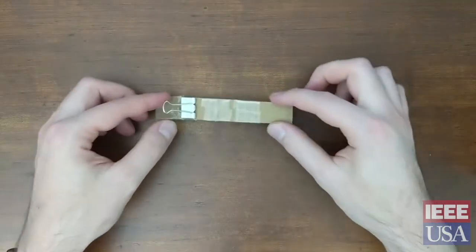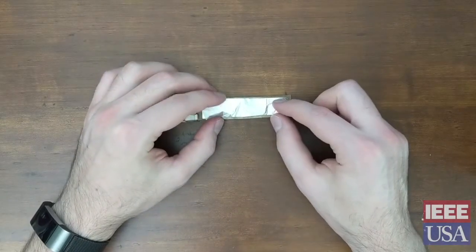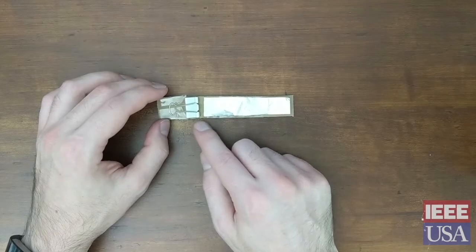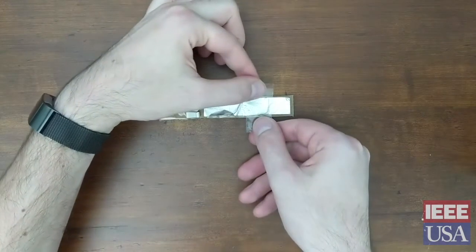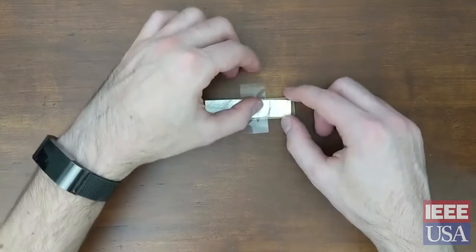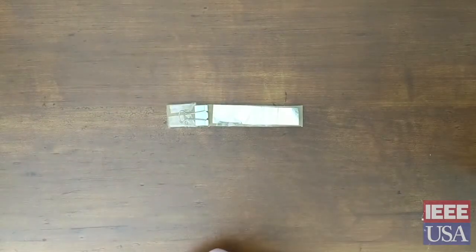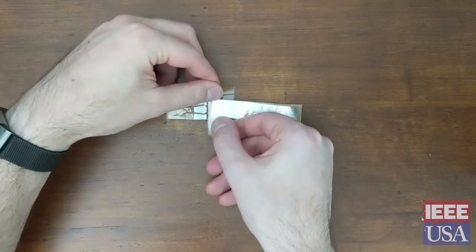Now we're going to flip it over and grab your other sheet of aluminum foil. We're going to place it down making sure it's long enough to be almost at the end like the other side, but short enough that it's not touching your binder clip. Like the other side, we're going to tape it down making sure to leave the part on the end exposed. Tape it roughly in the middle and put another strip of tape close to the end.